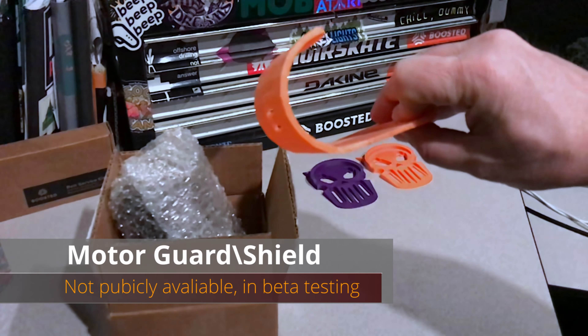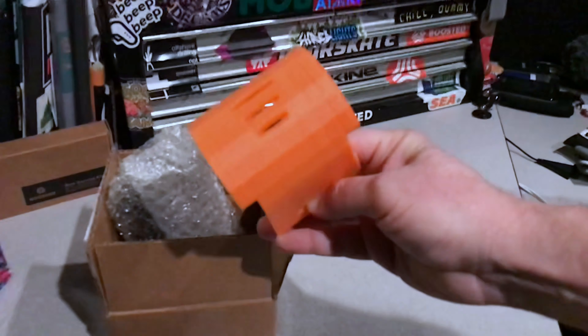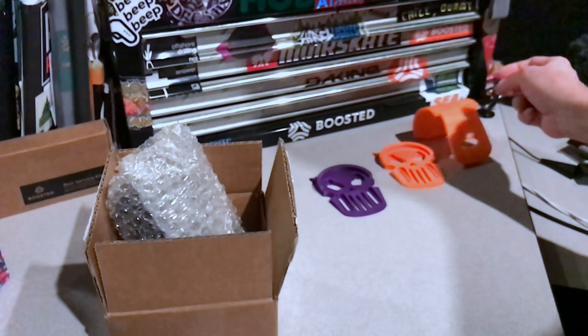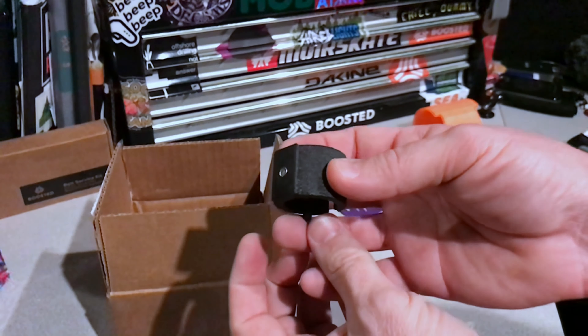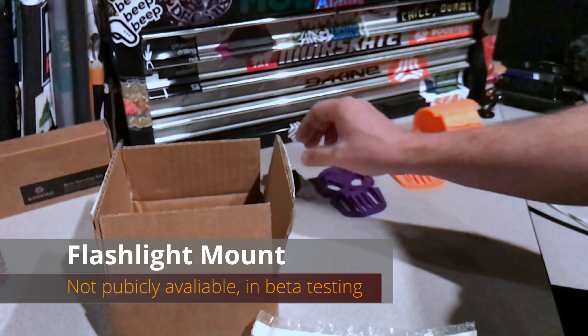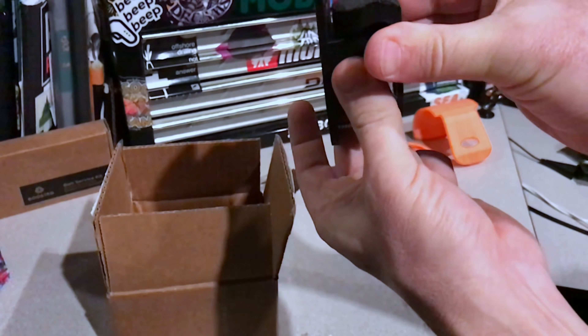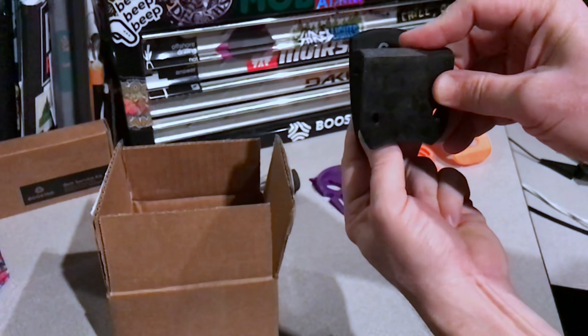This is a motor guard that he's working on - it's just to protect from big rocks damaging the motors. This is a mount for a flashlight that he's working on. These are all betas right now and they'll be coming out in his store soon.